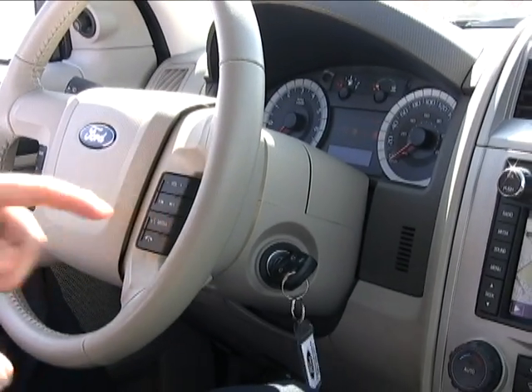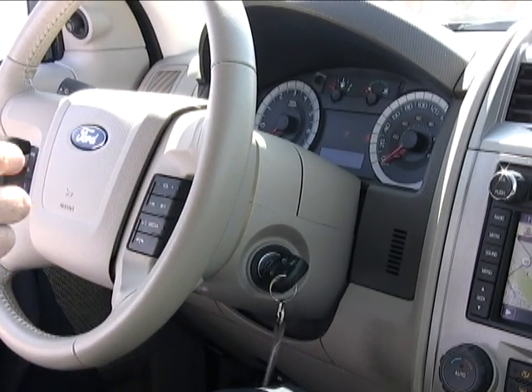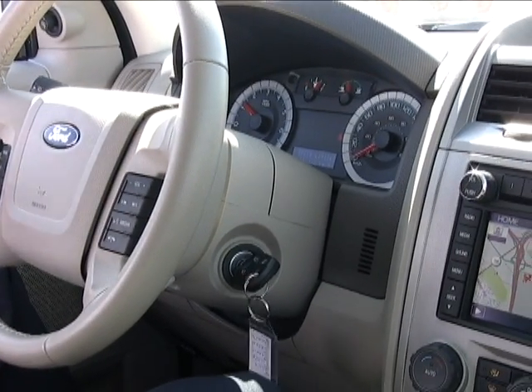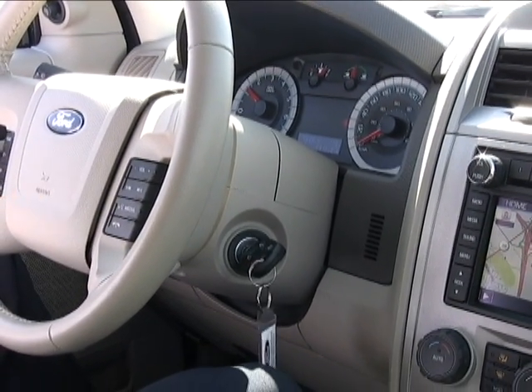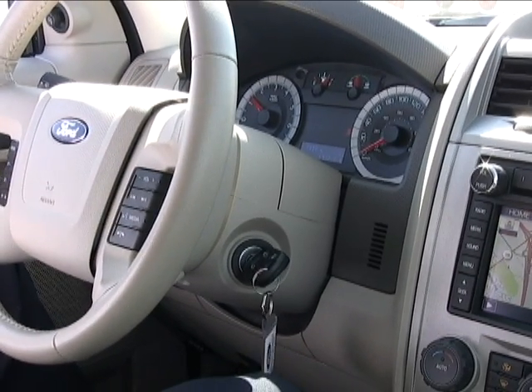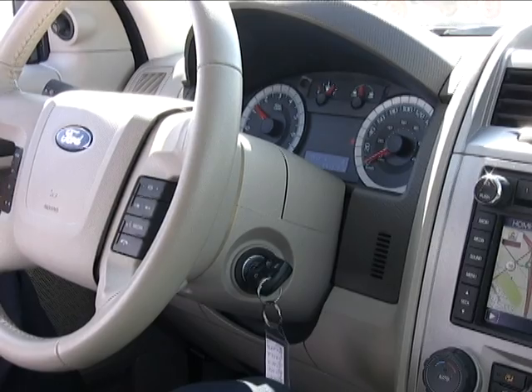When we use the vehicle, it's going to recognize one key as a MyKey. The other key will remain an administrator key. I can't change any settings with the MyKey — it's locked. But I can use the administrator key to go in and change some of the settings or to clear the MyKey.